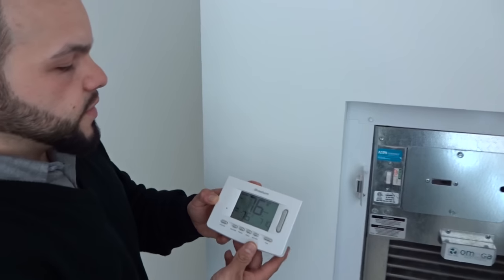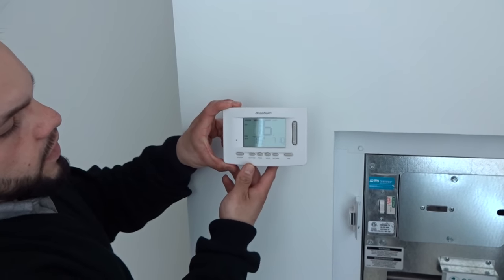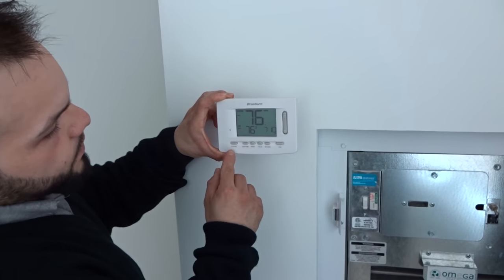I would like to introduce you to your thermostat, the Brain Burn Thermostat. It's a user-friendly thermostat that has six buttons.